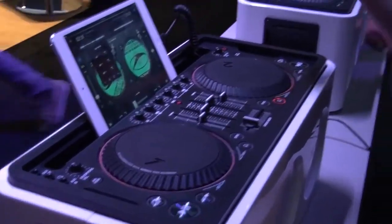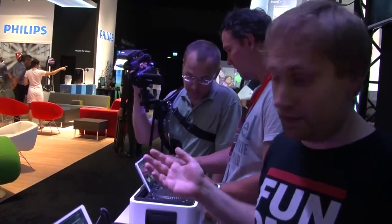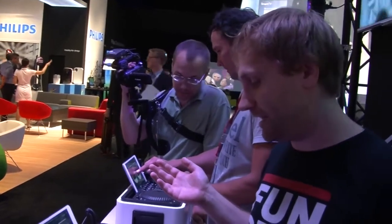Unfortunately they haven't got any working headphones and the app seems a bit shaky, so we can't look at that right now. But we've seen the demo and it looks like decent enough kit.